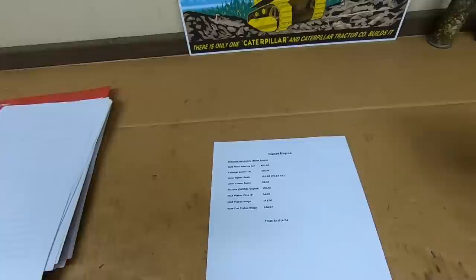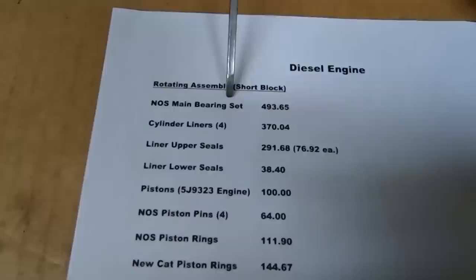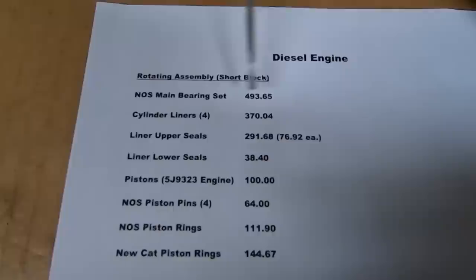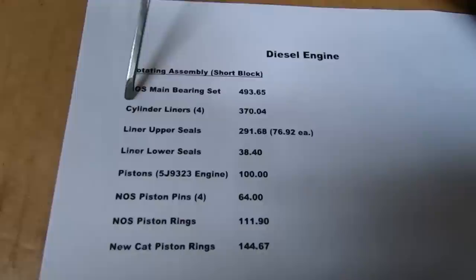To begin our rotating assembly short block breakdown, our NOS main bearing set is up first. This was the go/no-go gauge for the whole project — if I could not find good mains for it, the whole thing was off. Big shout out to Florin Tractor — they came through for me in a big way. $493.65 for the complete set of new old stock main bearings. I did it with a smile on my face. That means we can proceed ahead.